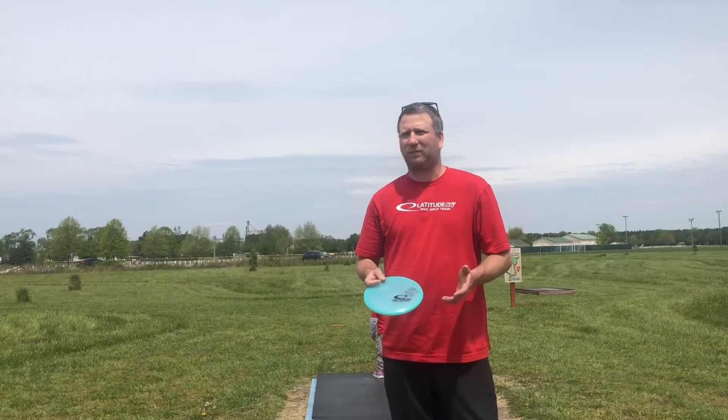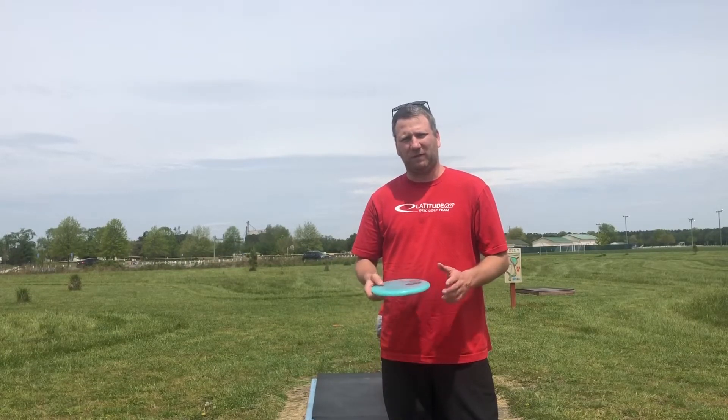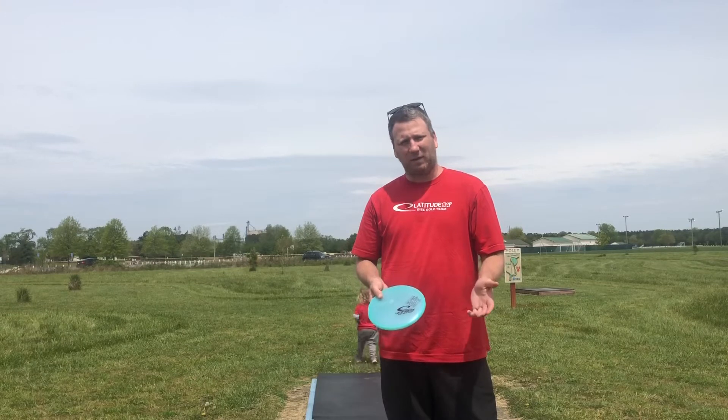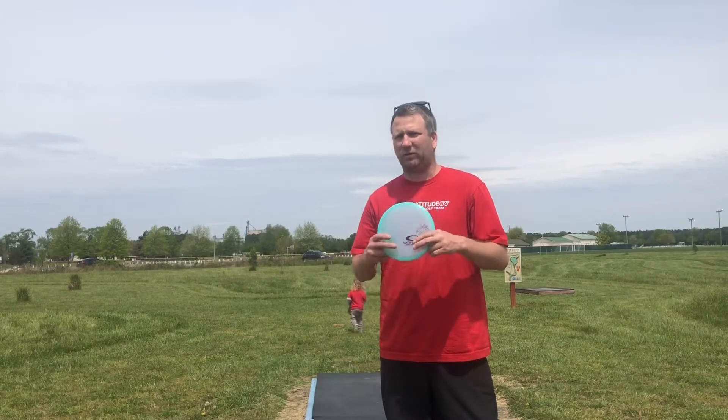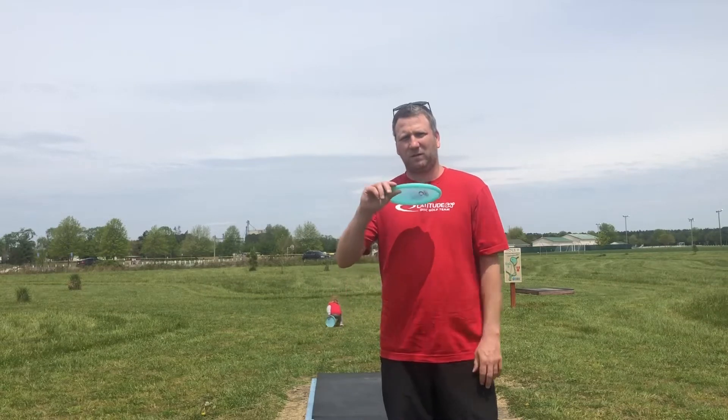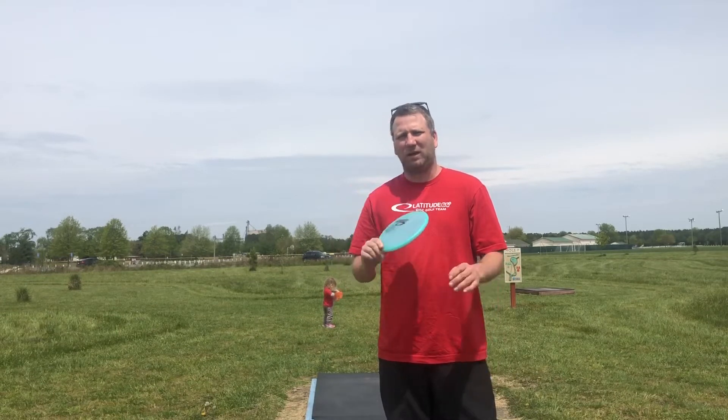For me throwing an Anhyzer, I look for usually a flippy putter, a flippy fairway driver — something along the lines of a hatchet. The Keystone's a great putter to learn to throw off the tee. This is the Moonshine. I'm really liking the Moonshine because it holds that Anhyzer just a little bit longer compared to my Opto Chameleon Pures that I throw.